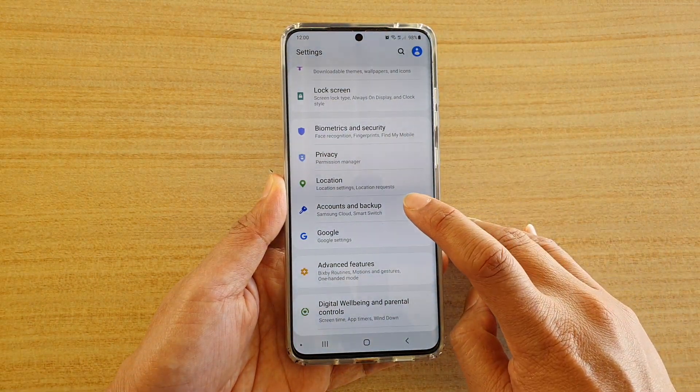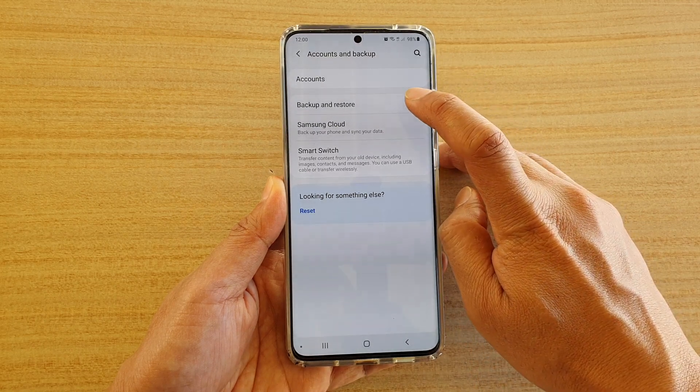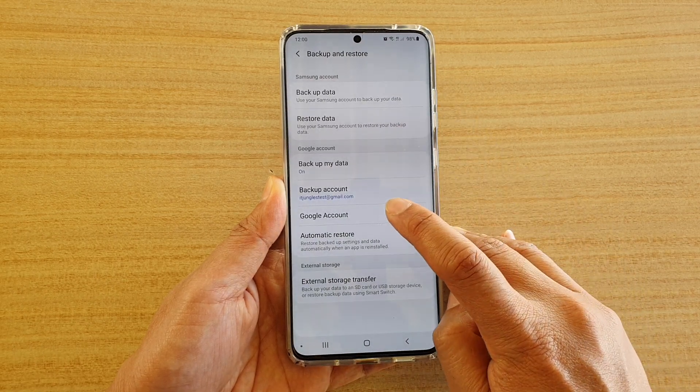Next, tap on Account and Backup. Now tap on Backup and Restore. Then tap on Google Account.